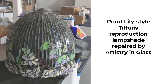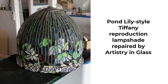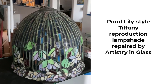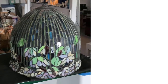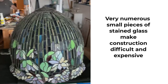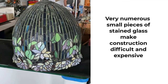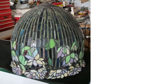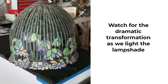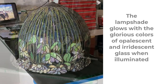One of our trickiest repairs has been this large tulip shaped Tiffany style shade which is a reproduction of the famous pond lily lamp of the early 1900s. This example is exceptional for its difficulty of construction, being built from very numerous small pieces of stained glass made to represent the stems of the pond lily. Notice the difference in appearance between the lamp shown in reflected light and the same shade illuminated from the inside.